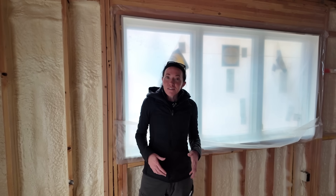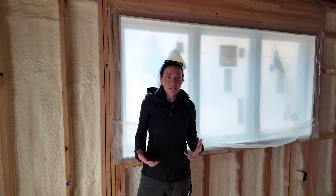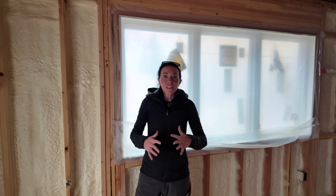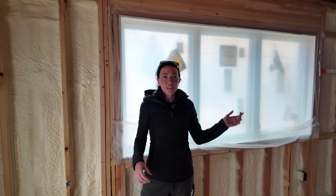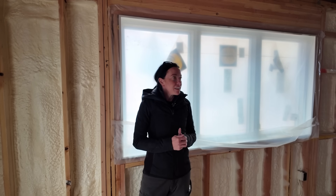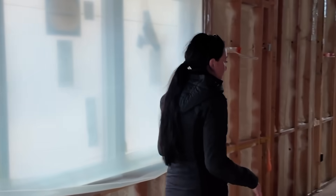Another benefit to closed-cell foam that I always love — we call it a secondary benefit — is sound. We're not too far off the main highway into Park City, and before this house was insulated you could definitely hear a lot of that traffic. At this point, literally all we have in the cavities is foam, and we still have some windows and door openings left open — yet we can already see a significant impact in sound absorption. Traditionally you would probably see us put a net and blow-in insulation over the top of this foam, but we're going to be using something a little different on this project.